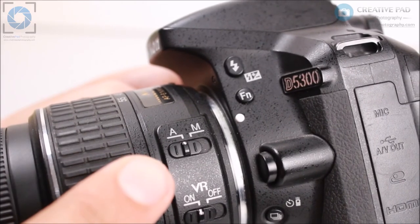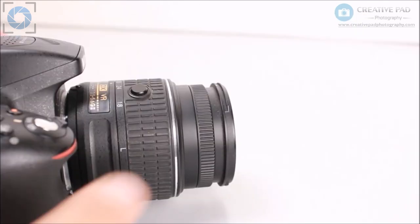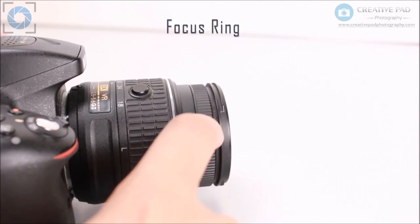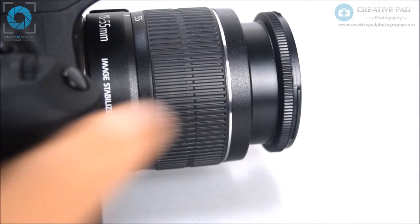Now you know how autofocus works. Let's look at another video which will demonstrate the usage of manual focus. First of all, change the focus mode to manual. When you're on manual focus mode, you'll have to locate a focus ring. This focus ring can be found next to the zoom ring on every lens, and it's much thinner than the zoom ring.